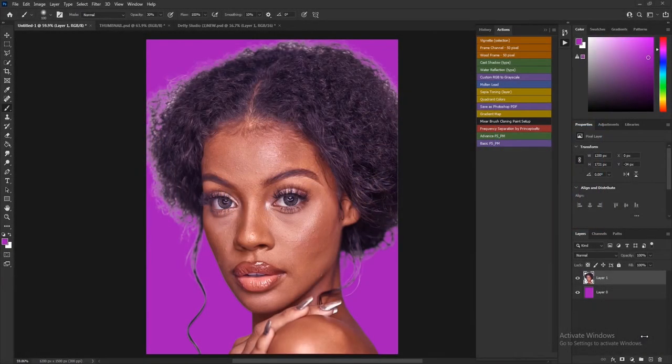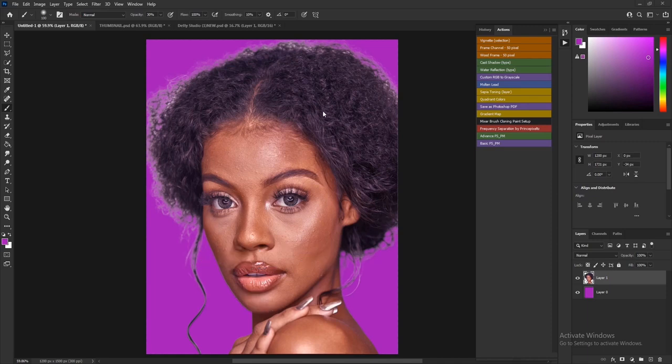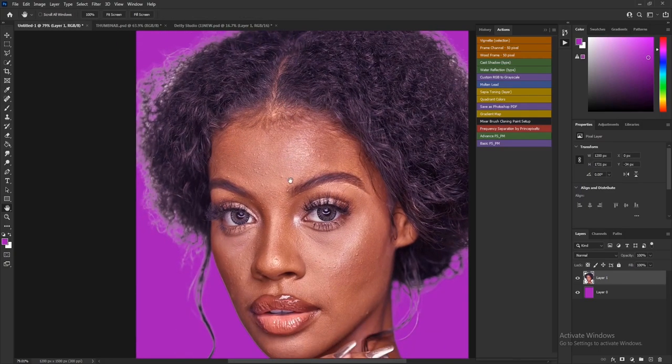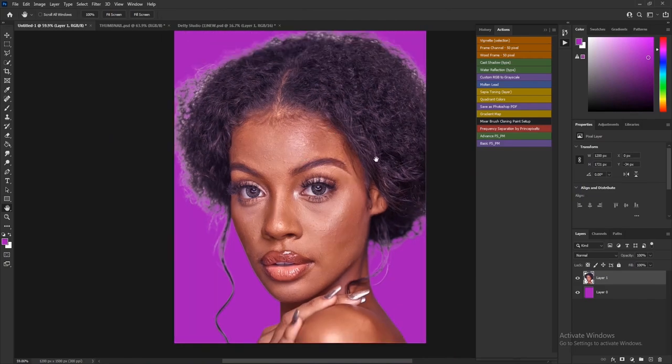Welcome to another exciting tutorial where I'll be teaching you how to remove hair fringes. For example, after cropping an image out of one background and placing it on a new background, you can see the edges of the hair look rough, with white color fill that makes the edges look unrealistic. We want to fix that in Photoshop.